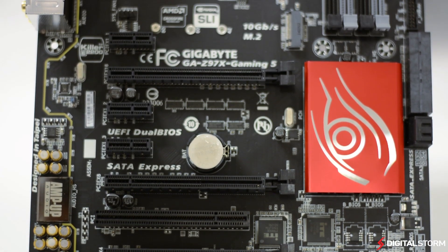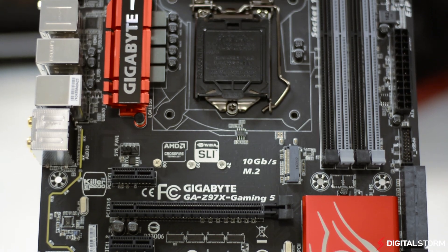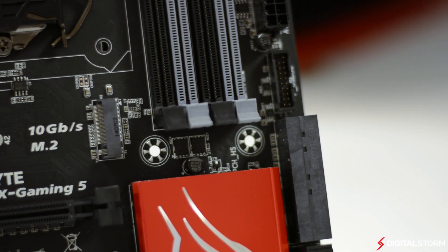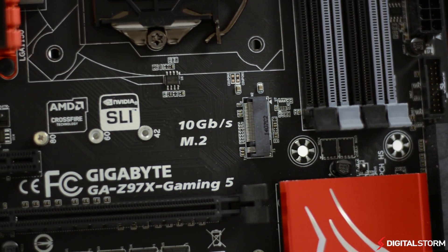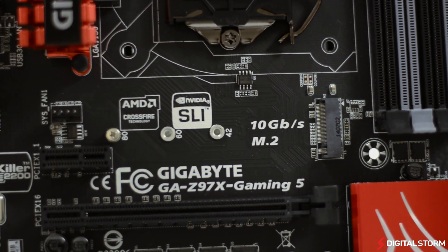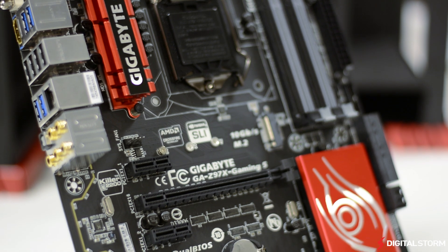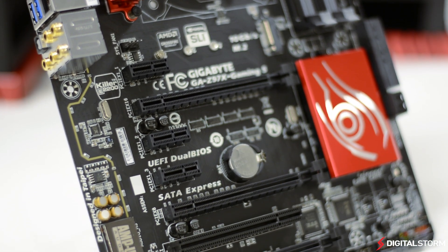In conclusion, it's great to see more motherboards that are affordable and offer a variety of options for gamers. The Gigabyte Gaming 5 motherboard is perfect for gamers who want to experience the new features of the Z97 chipset and don't want to give up certain things like improved audio and network connectivity. If you're in the market for a new motherboard for the Z97 chipset and don't want to spend too much, you should definitely give the Gigabyte Z97X Gaming 5 motherboard a look.